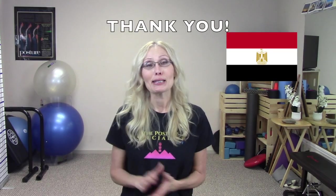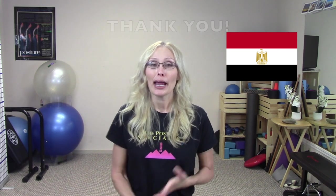I want to give a shout out to my followers in Egypt. Thank you for following — I really appreciate you and I hope you really enjoy this video. Make sure to leave a comment and let me know what you guys are doing with your posture in Egypt.